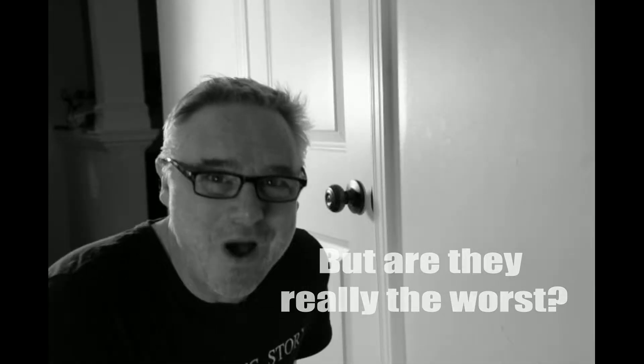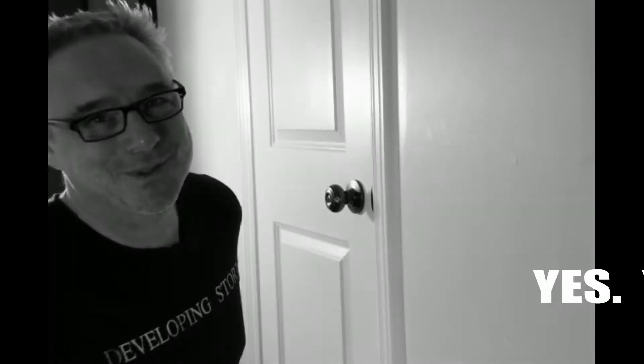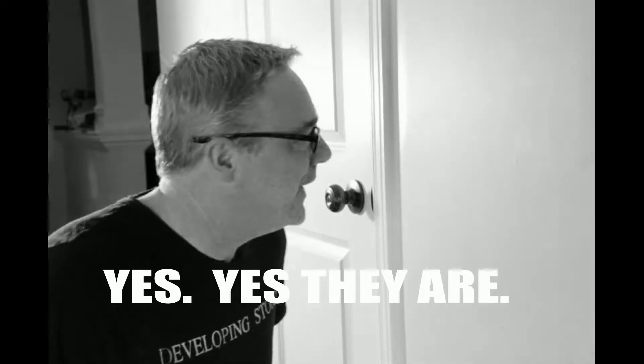Popped screws. They're the worst. Where do they come from? What do they want from us? Doesn't really matter, but we're gonna get rid of them. That's the important thing.